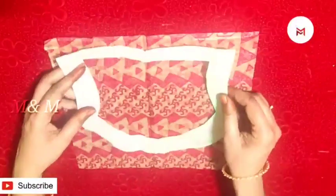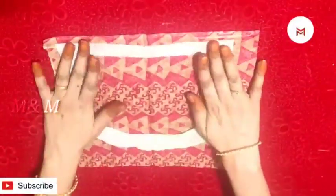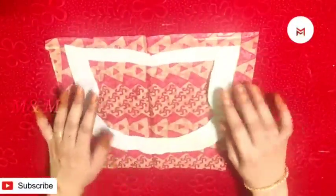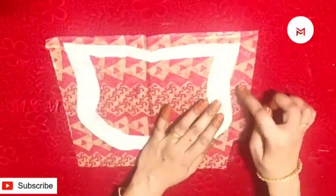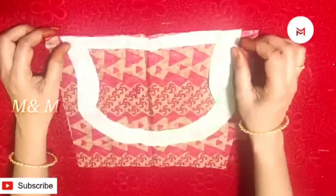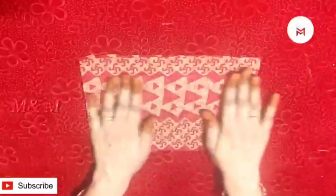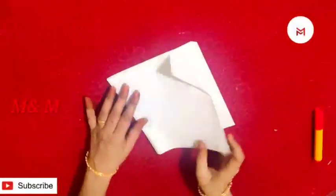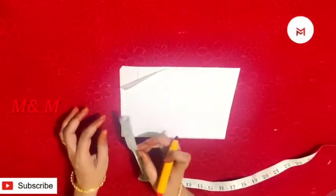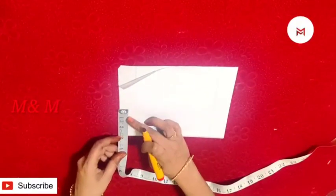We put the pin at the top of the pin. We put the iron on the side — this is a big one to take the extra coat. This is an extra coat. This is the back portion of the bag. This is the paper.